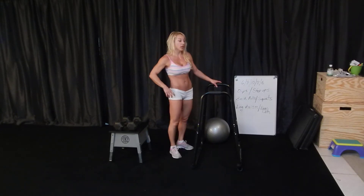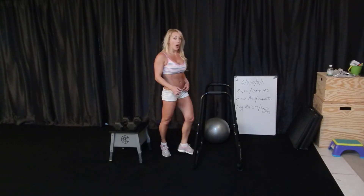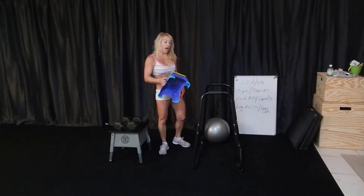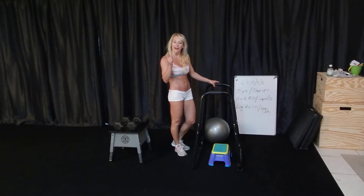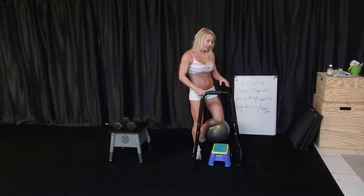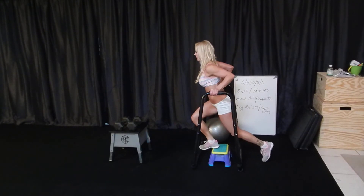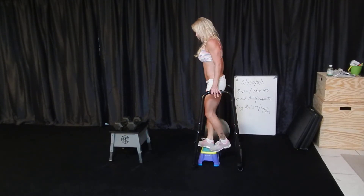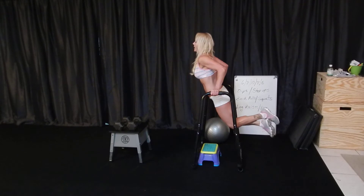If you don't have a dip station, you're going to get two kitchen chairs or dining room chairs, and face the backs of them toward each other so you can put your hands on the backs and do your dips. You can even modify with something like a little step underneath your toe — or your heel — because you really don't want to keep pushing your knee in front of your toe. If you needed to do a modified version, you can put that there for support.